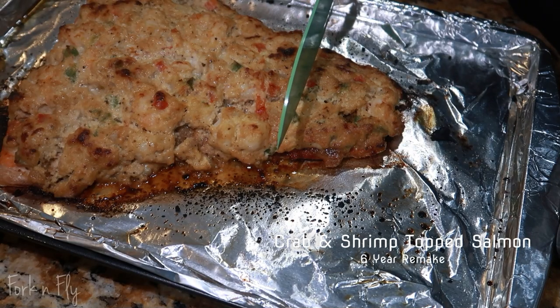Hello, I am Pori, the owner of Fork and Fly. Come and travel and eat with me. Hey everyone and welcome back to Fork and Fly.